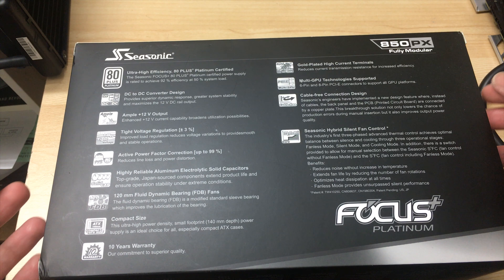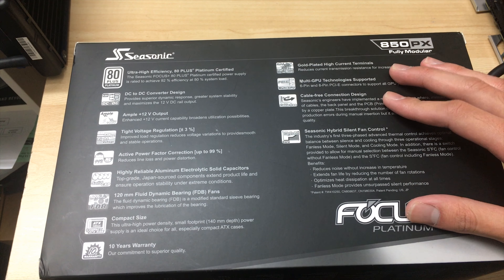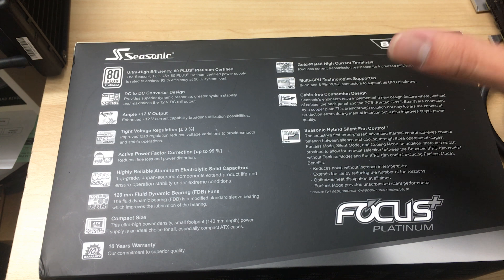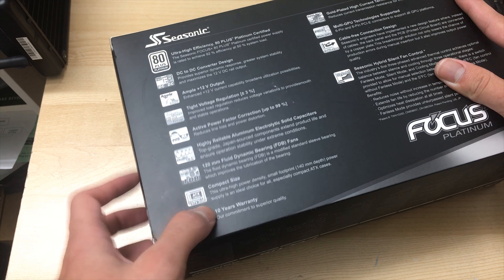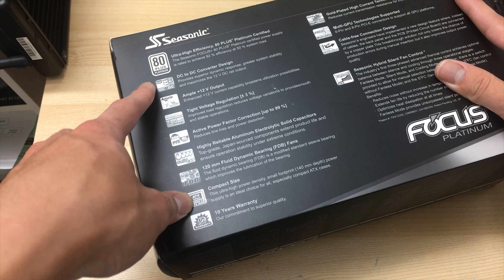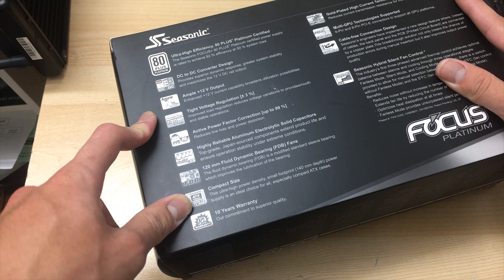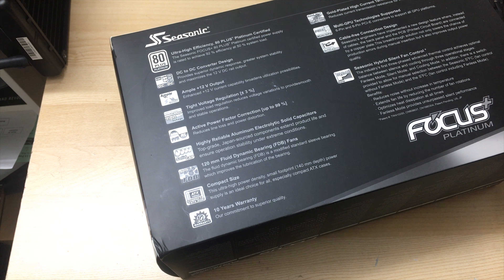Usually Seasonic power supplies carry a huge premium over other models, but not this time — this power supply is really a great value. Not only does it have a 10-year warranty, it's also one of the smallest 850 watt power supplies you can get. You can even get a 1 kilowatt version if you want.